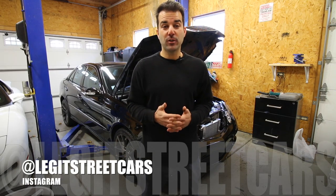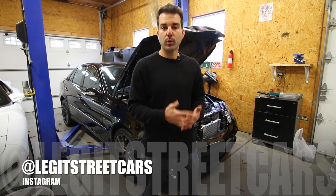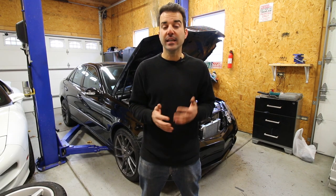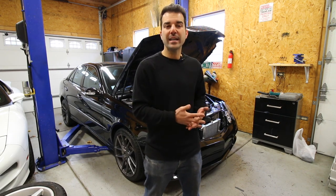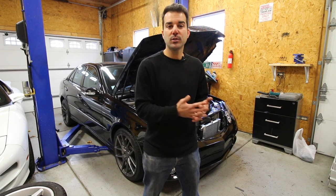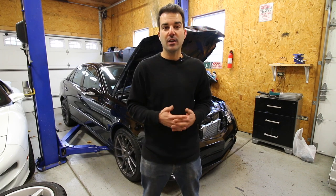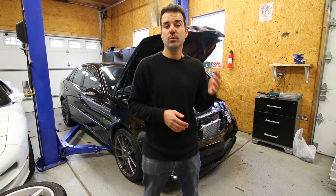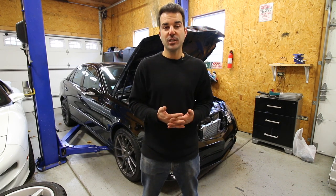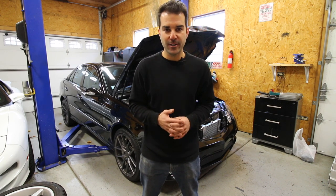Right off the bat, long tube headers are by far the best individual modification that you can do to any car equipped with the M113K engine. Long tube headers are good for about 20 to 30 wheel horsepower on these cars and upwards of 50 with a tune. And not only that, but you're going to create less boost with long tube headers because you've removed a massive restriction in the exhaust. And less boost equates to less heat, which is going to make your engine happier for a lot longer.